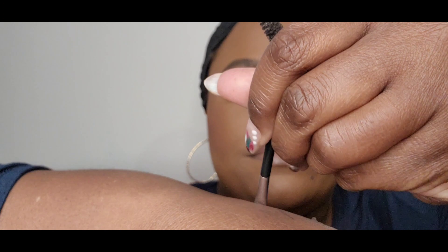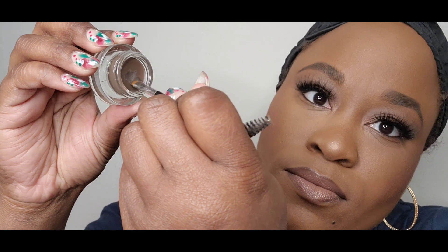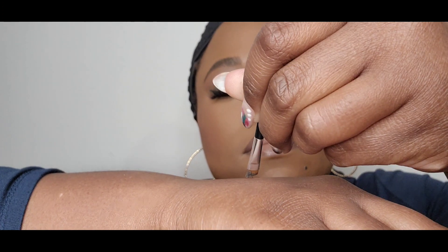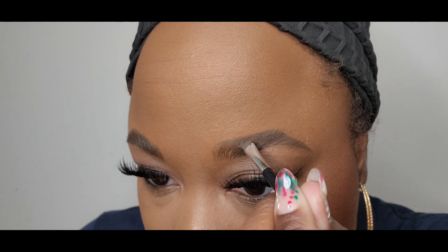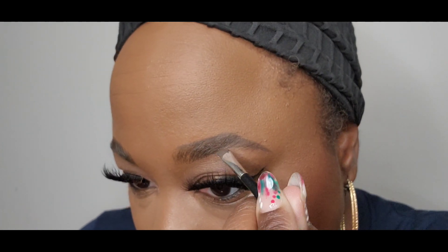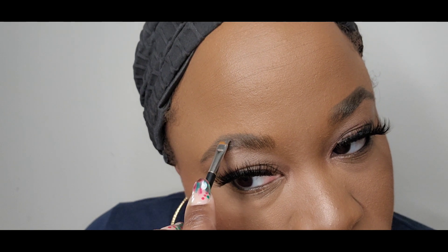I'm going to use this little brush that came with my dip pomade from e.l.f., just getting that excess off. All I really want to do is slightly fill in the gaps right there — just a little bit, with slight hair strokes. Because I'm feeling what they look like based off these results right now.